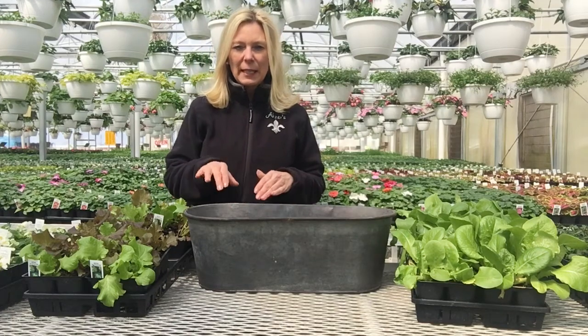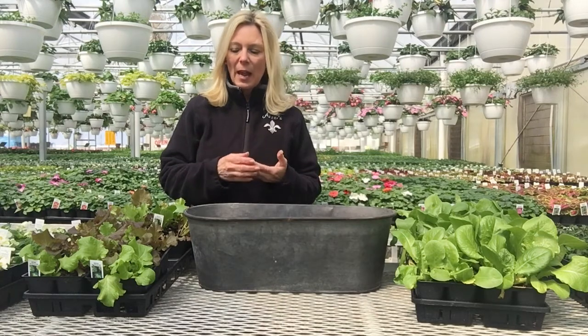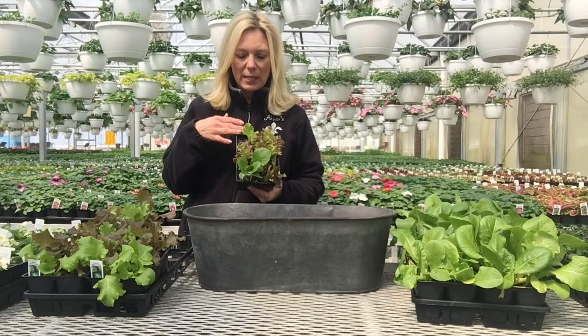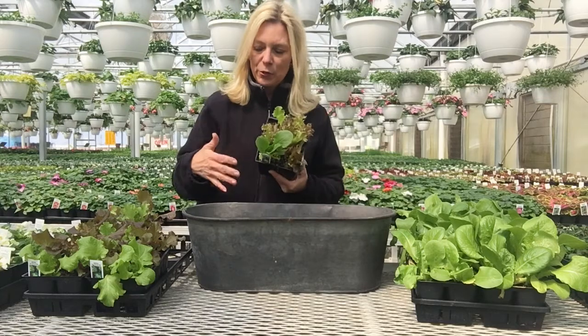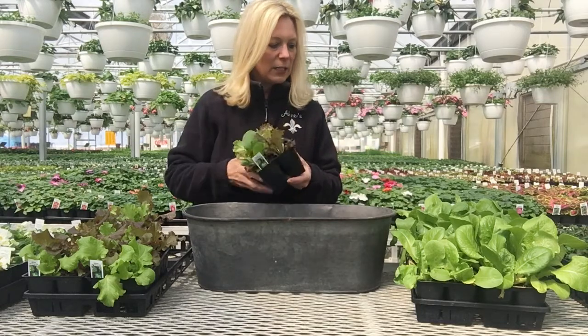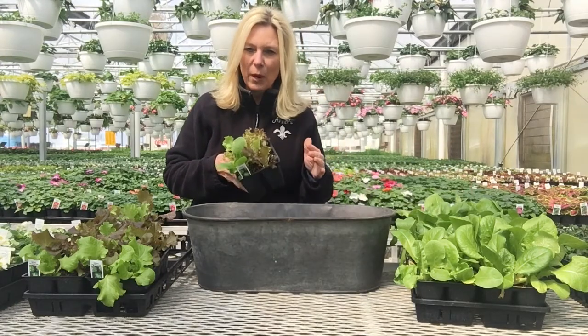Hi there, Dawn from Honors. Today I want to plant some lettuce. We're still in early spring and you can do your lettuce in these early spring days, so I chose a container and I'm going to go ahead and do this bistro mix. This bistro mix is a wonderful little mix and you can also add a little butter crunch to it. This leaf lettuce works very well in a container.